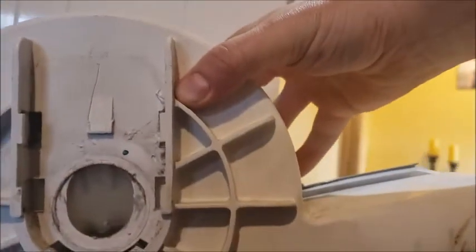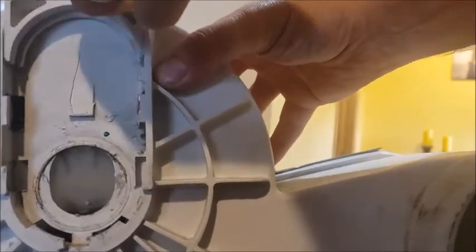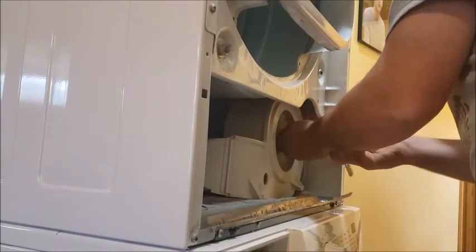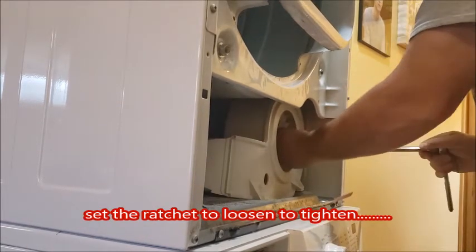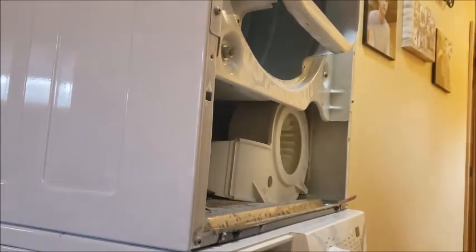On the old one there's this lock that slips down in. I'm just gonna reach up in there and slip it down in. I'll just leave it at that — I don't want to crack the new one.